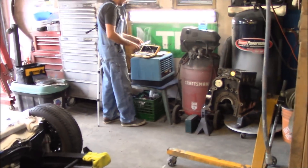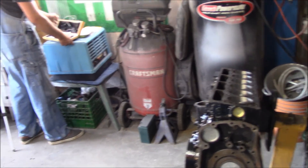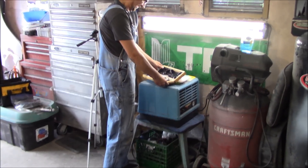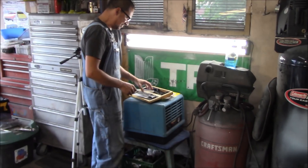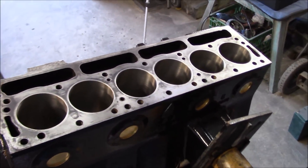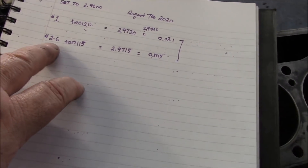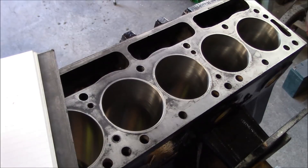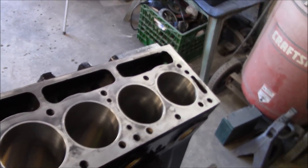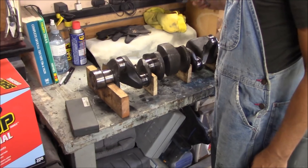We're going to do some measurements first to confirm the machine shop work. Obviously they had the pistons when they did the machining, but it's better to double check. So we just spent the last few minutes measuring the bores in the engine block. Number one is slightly different from numbers two through six. This is a 30-over, so we're at 0.031 for number one and 0.305 for numbers two through six. We're okay with that.